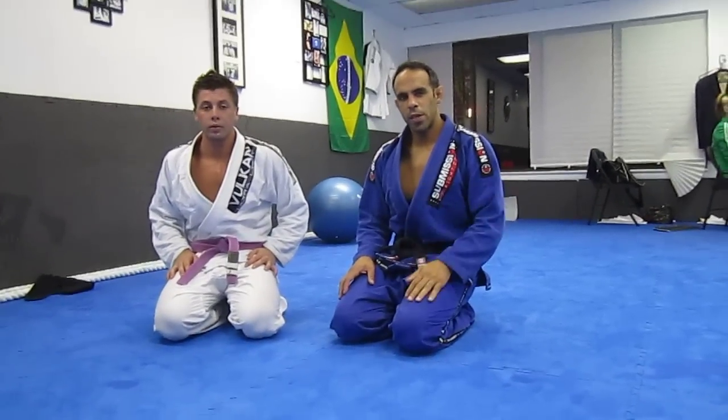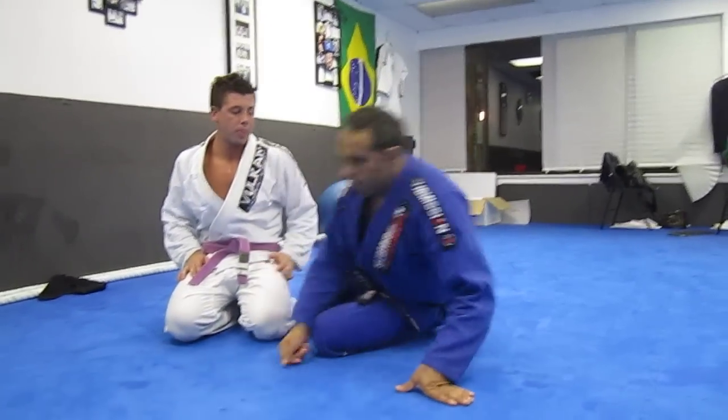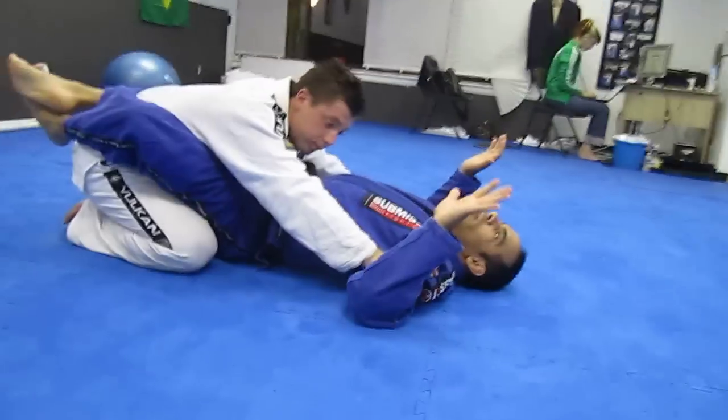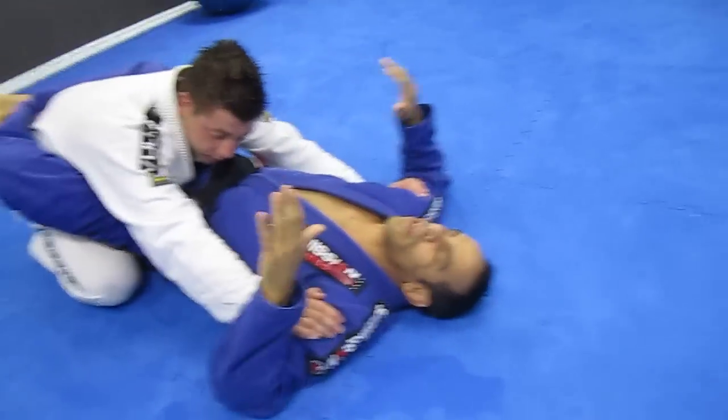Hey, what's up, my name is Ken. We're going to take a look at a wrist lock variation from guard. A lot of people pass like this with their head down, which makes it hard to grab their arms.